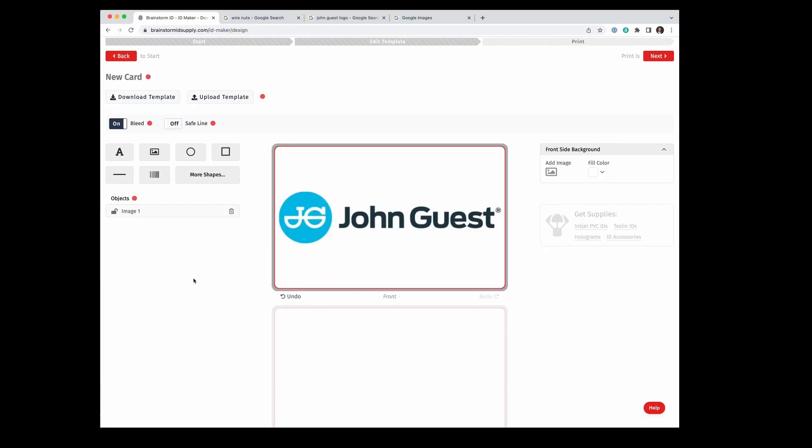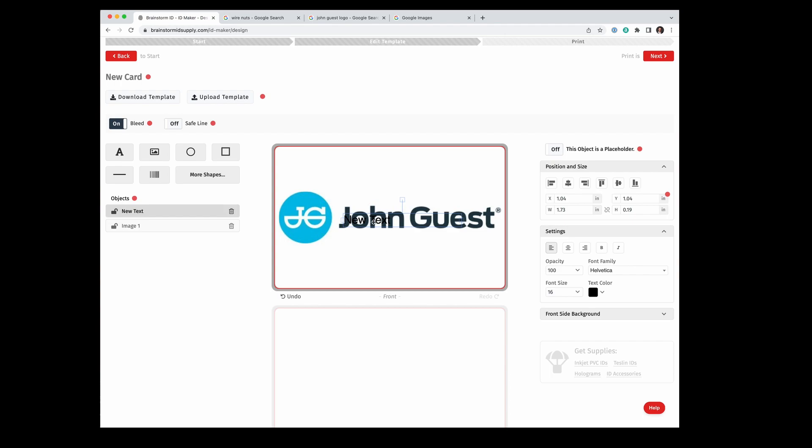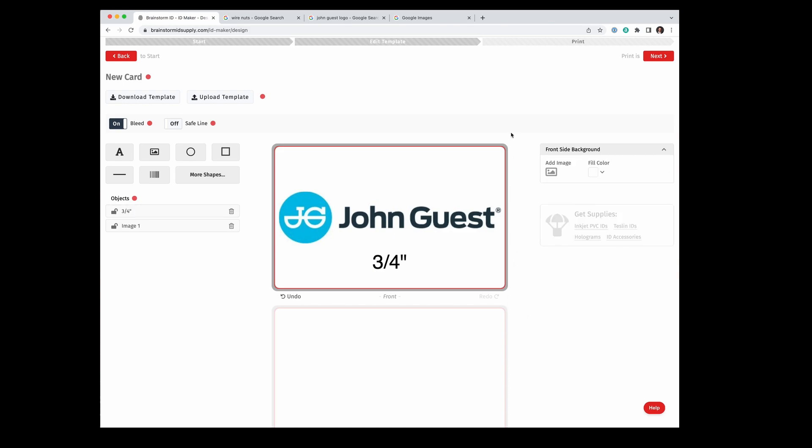But let me show you how you would add text if, say, you had a Sustainer with only three-quarter inch fittings. You select the text tool up here — it drops a text box on the card, which you may have to drag out from behind the logo. You can type something like three-quarter inch, then use the controls on the right to adjust the font size and center it. For my purposes, I don't need that, so I'm going to go ahead and delete that text.